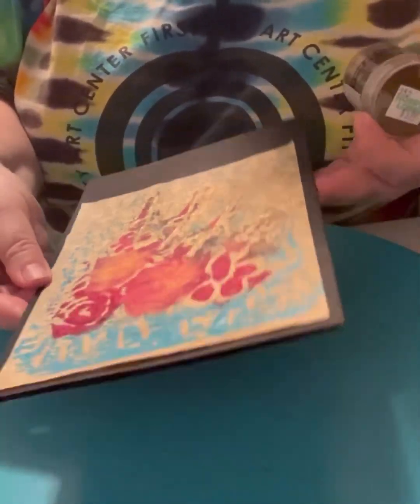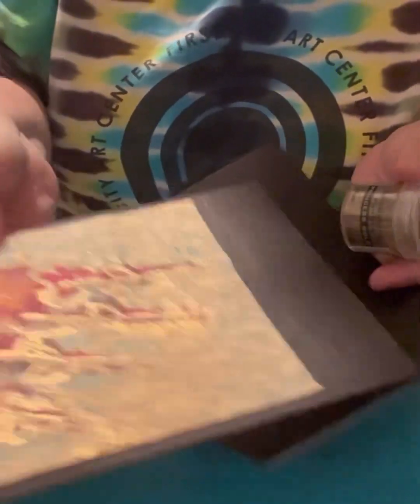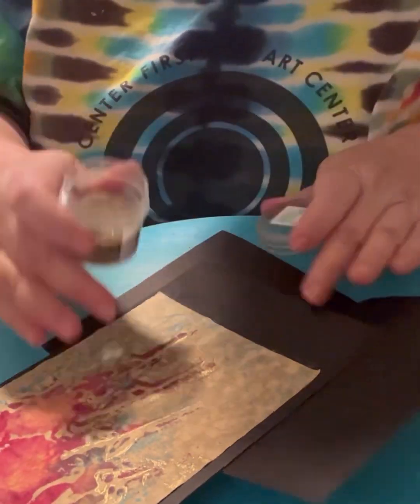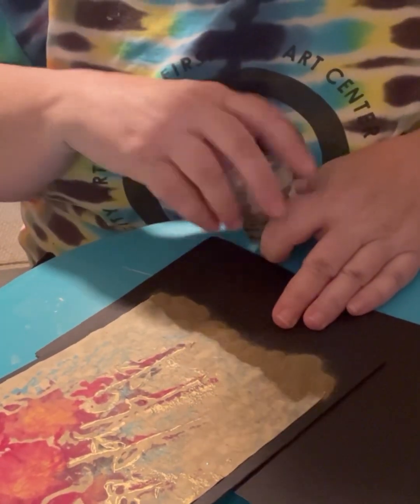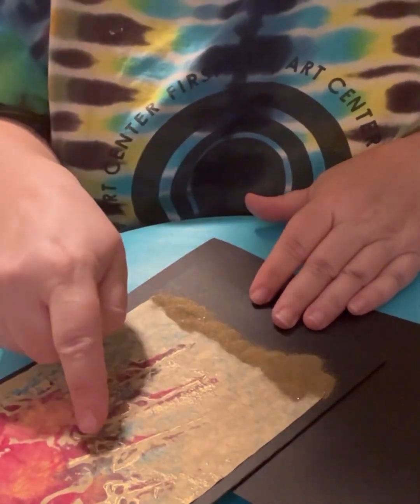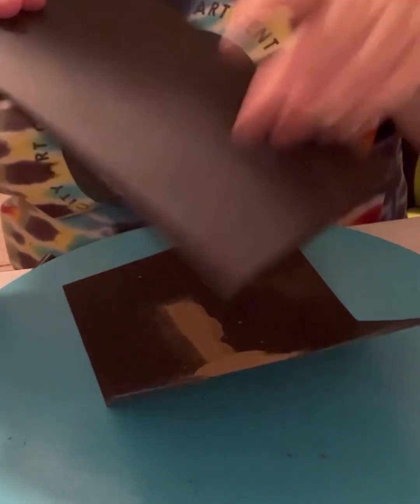Now I'm showing you the finished product of the print with some areas that are embossed. I decide to add some embossing along the edge of the image itself to give it some more highlight.